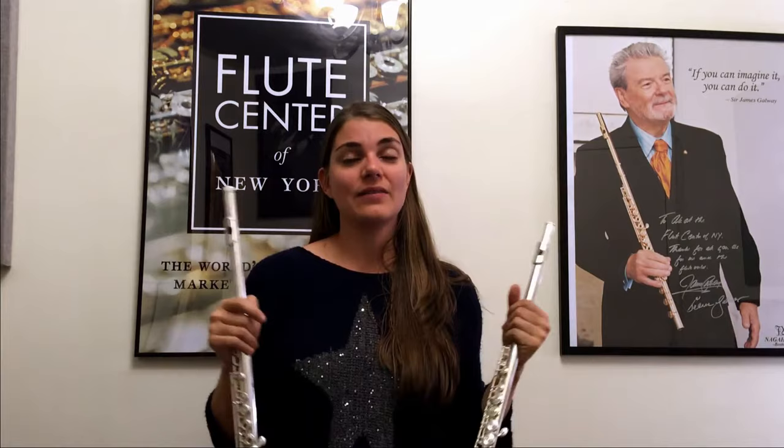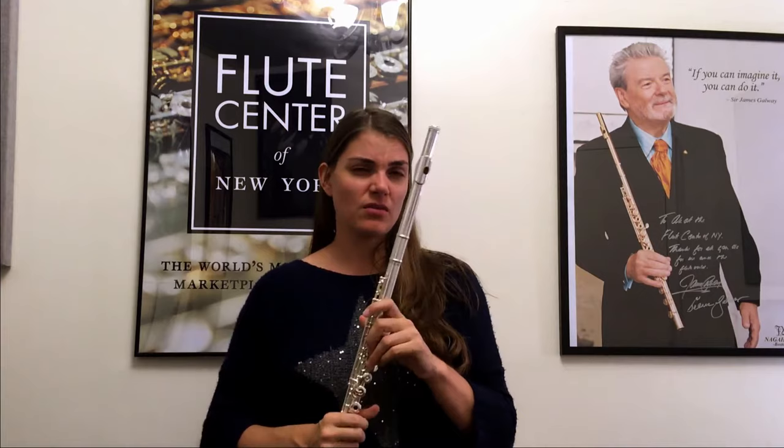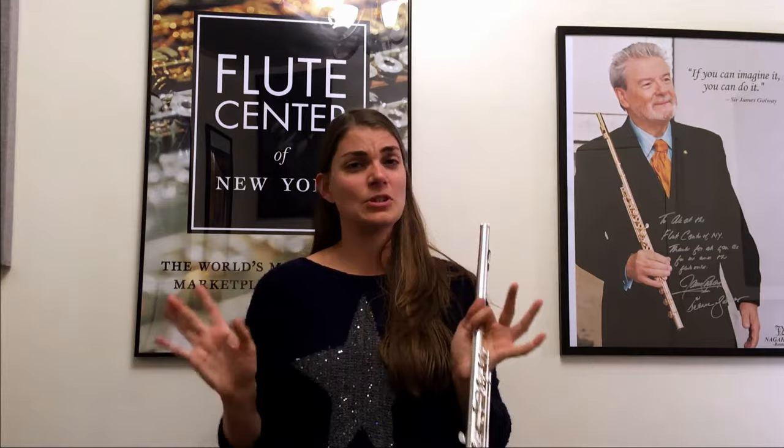There are some advantages of the open-hole flute. One of the biggest is that your hands form a nice natural hand position, which is great for playing. It also gives you possibilities for multi-phonics, note bending, and some modern effects and techniques. There is debate about whether it changes or improves the sound. I just recommend trying both and seeing what you like. Most professionals play on open-hole flute, although I've seen some moves back towards closed-hole, so I'm not going to be prescriptive here.